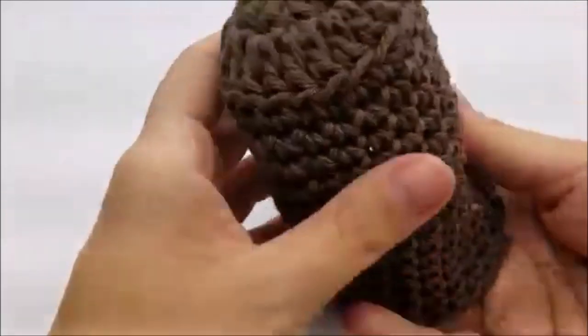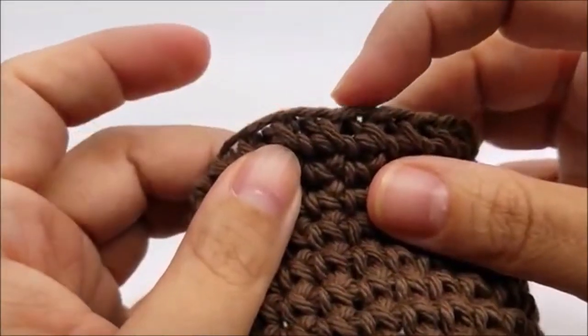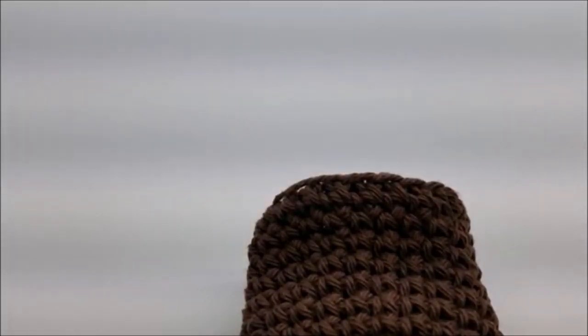Now we're going to start down here on the bottom — these loops that we didn't go into earlier, we're going to go into them now. But I'm going to use my acrylic yarn now, not the cotton anymore.